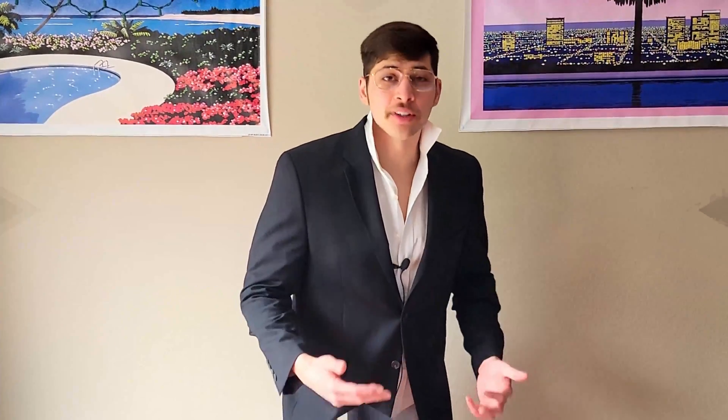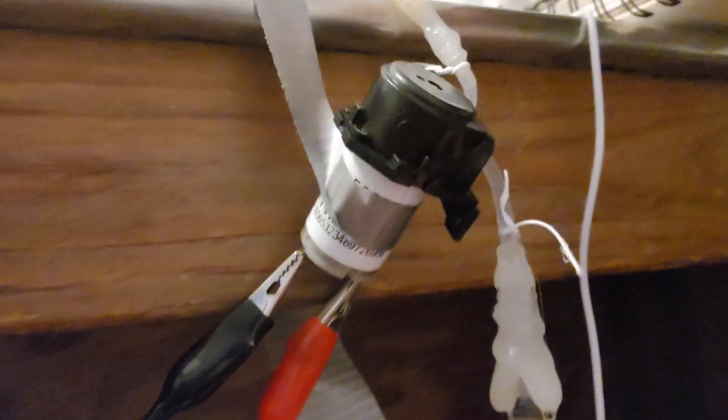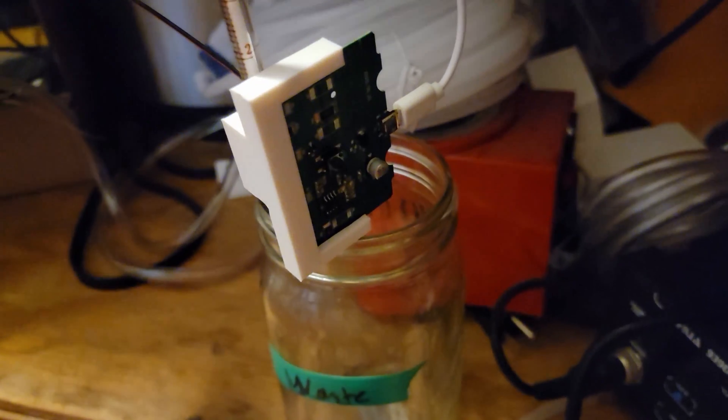Introducing the new LPLC system. At only 50% hot glue and duct tape by mass, this detector is guaranteed to not give you accurate results. Compared to the competition that has safety in mind, our device only leaks small amounts of flammable solvent. You'll be using this machine in style with your mandatory laser goggles, as this machine leaks harmful UV-C radiation.